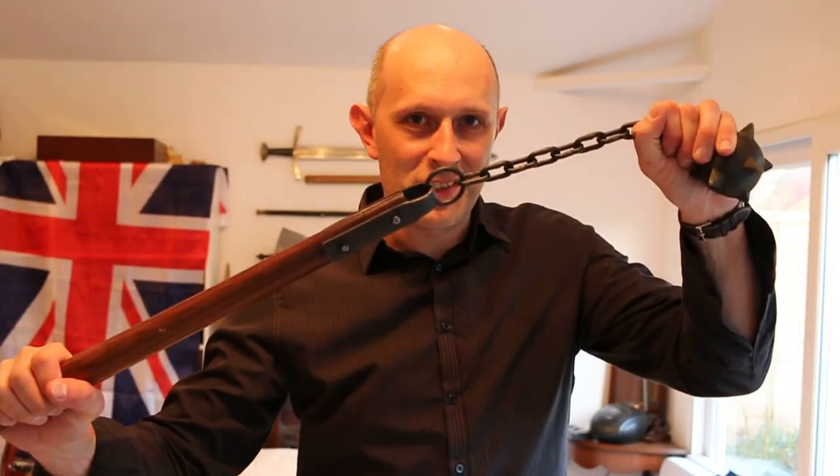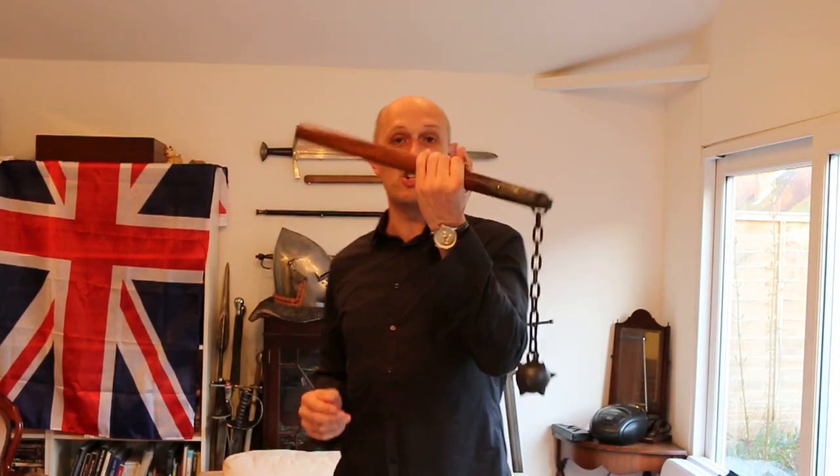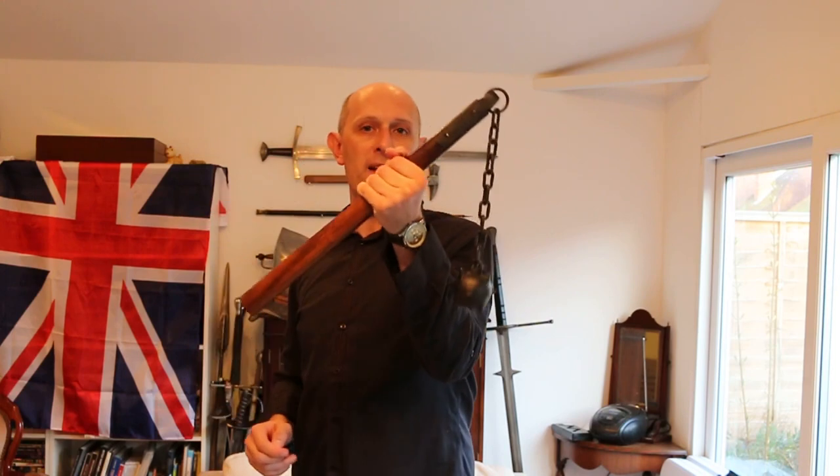Let's talk about flails. Hey everyone, it's Matt Eaton here. I have talked about flails in the past — I'll post the link below to one of my flail videos — and I have been asked since then to do more talking about flails.